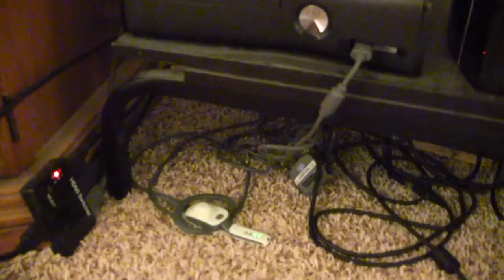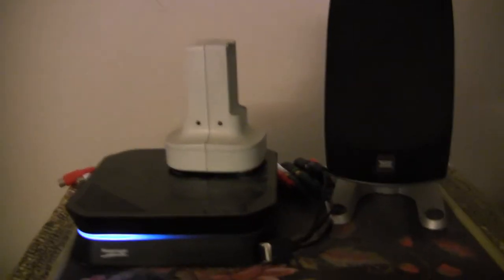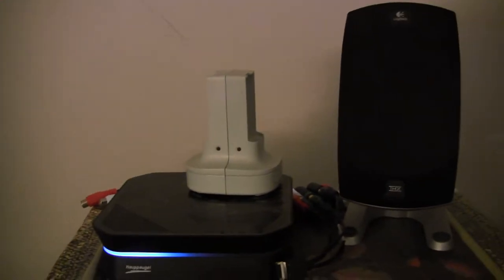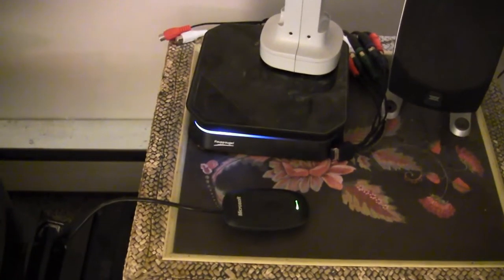I've got my 360 controller charger tucked under there, my PS3 and PS4 charger cables, and my 360 wired mic. Over here is my 360 battery quick charge thing where I can charge two batteries. There's also the 360 wireless controller receiver for PC running from my PC. On top is the Hauppauge HD PVR 2, which I record a lot of my gameplays with.